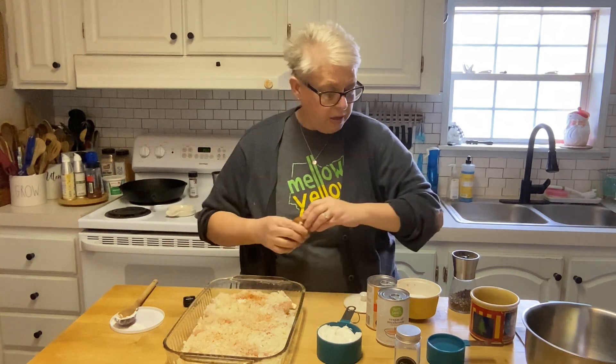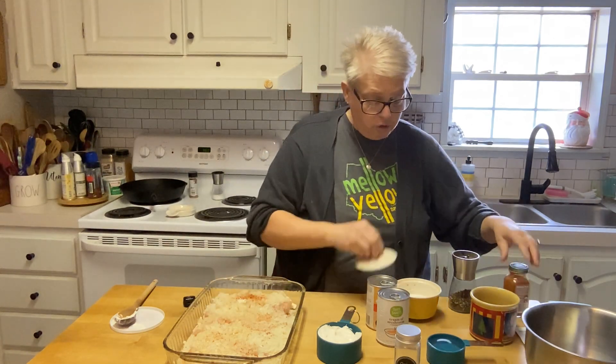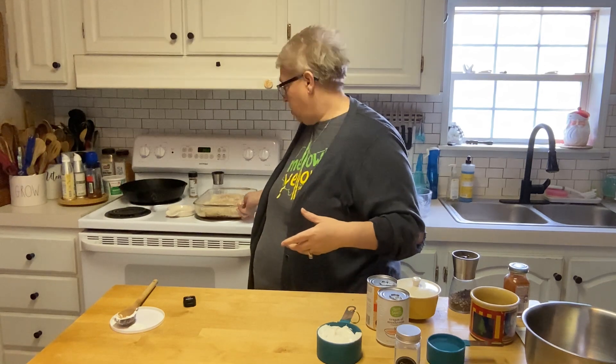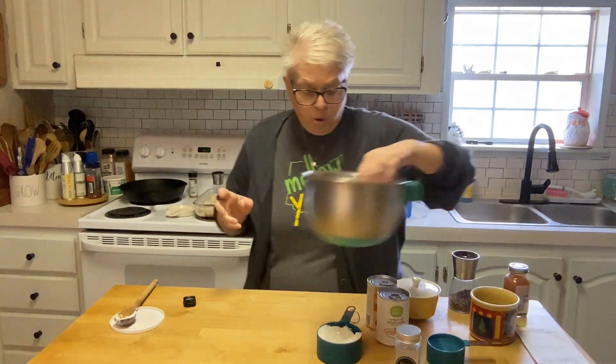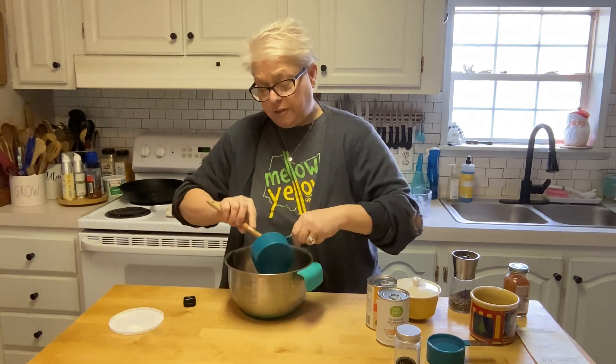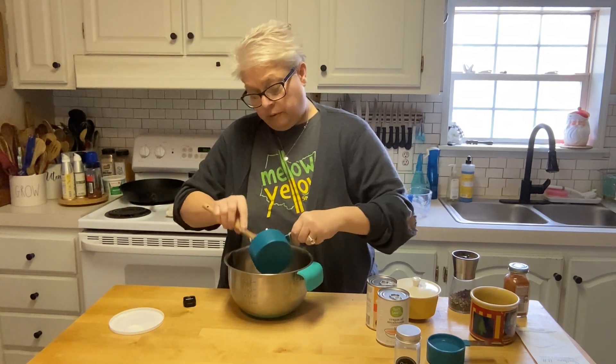Now we're going to make the sauce that goes over top — that's what makes this the creamy part of the creamy chicken. In our bowl we're going to add one cup of sour cream.